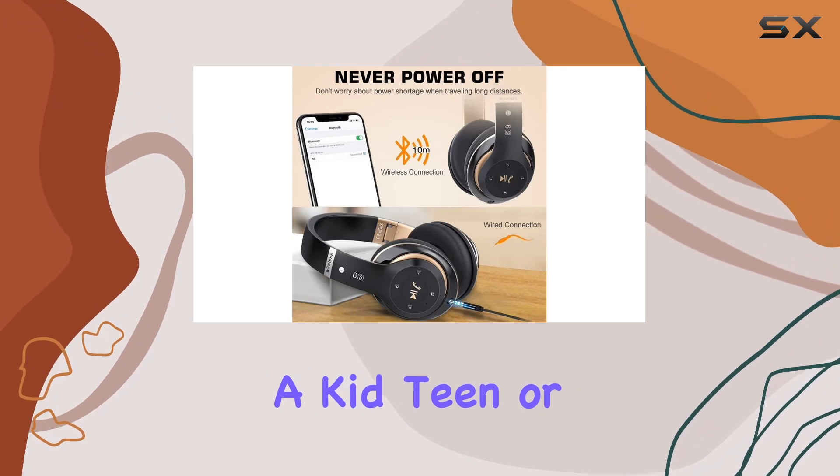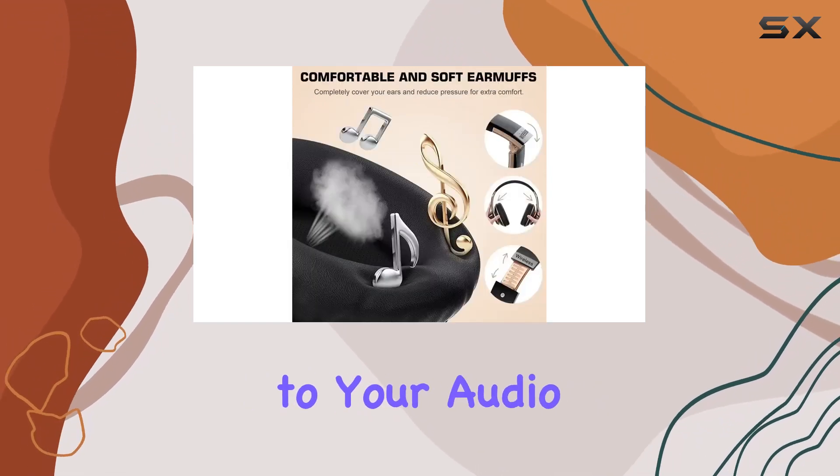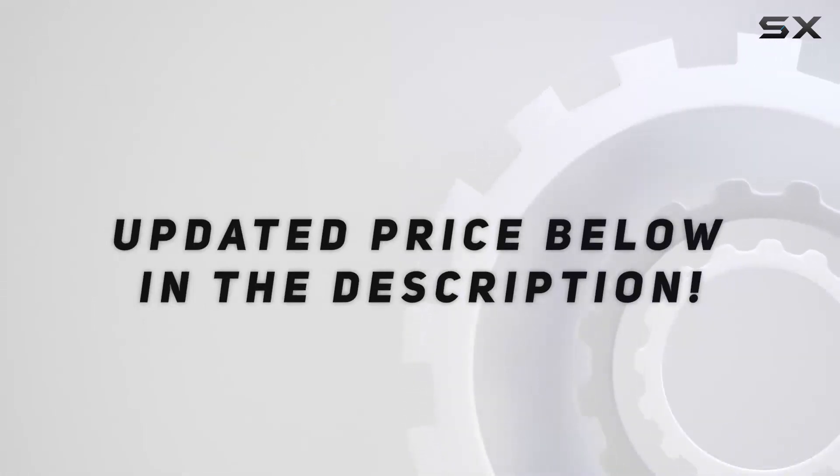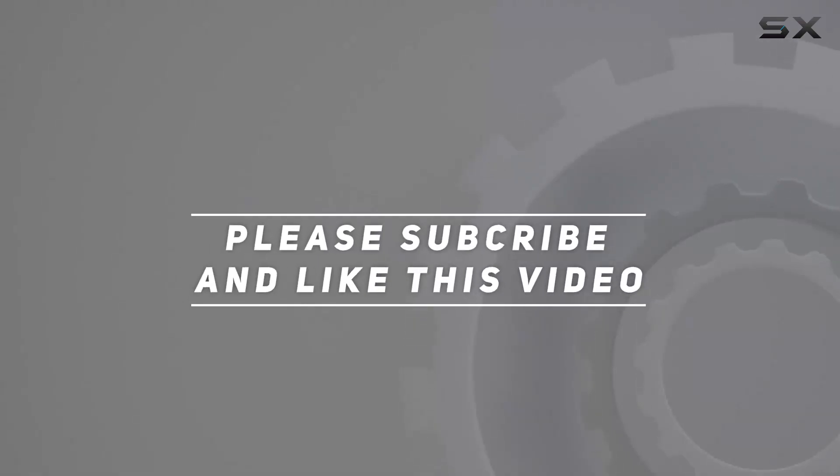Whether you're a kid, teen, or adult, these headphones cater to your audio needs seamlessly. Check out the video description for the updated price, and thank you for watching.